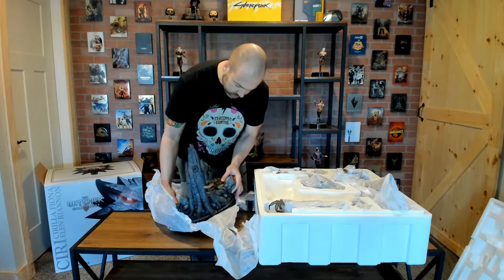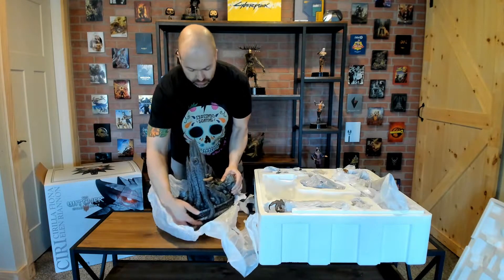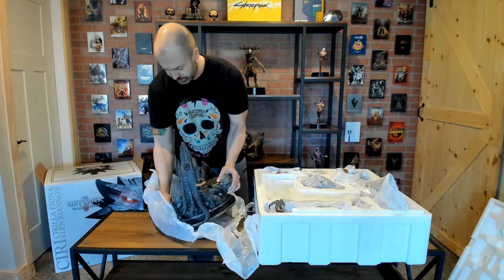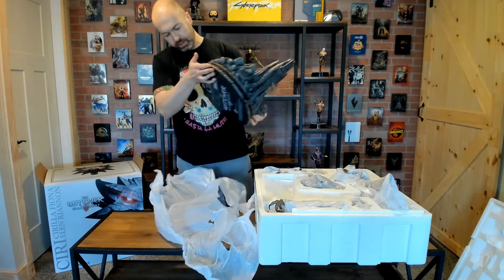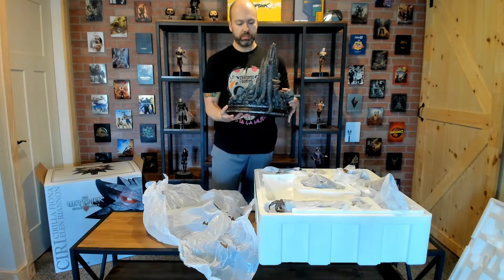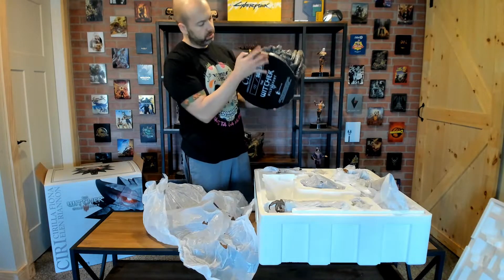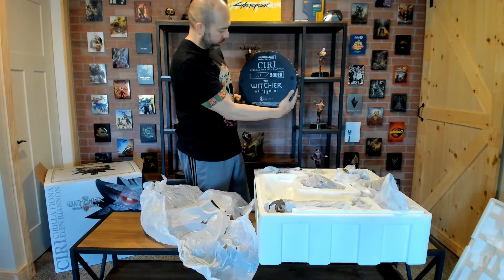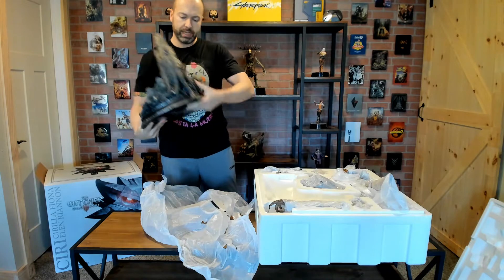Already looks to be a beautiful base, just like the others, as you'd expect. These bases are heavy — I think the statue weight on this is 33 pounds all up. And this is Witcher 3 Ciri Exclusive, number 177 out of 500 — not a bad lot number.